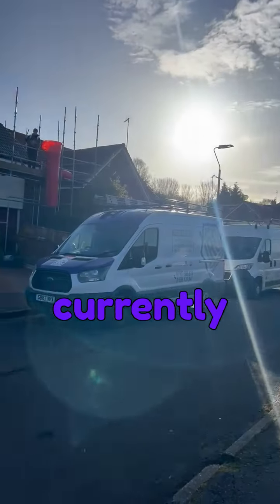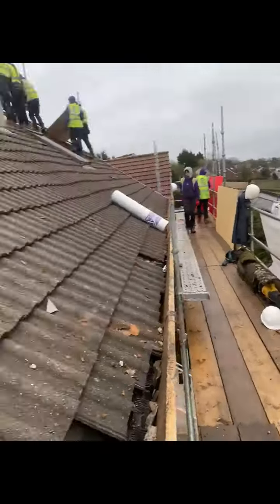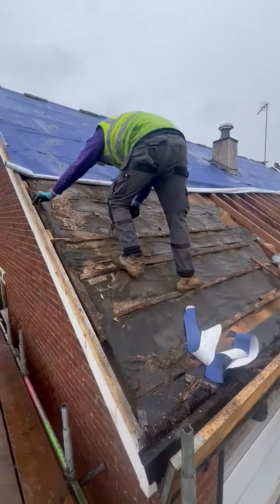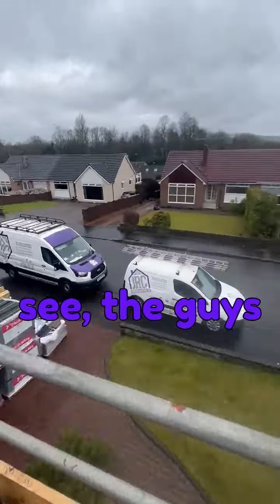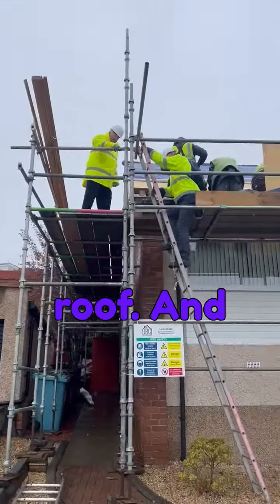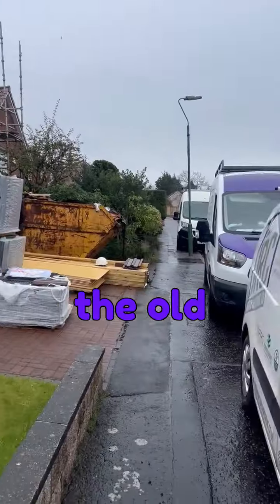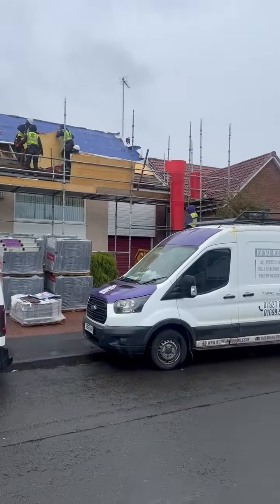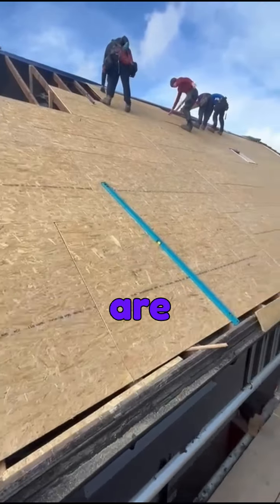Here you have a re-tile that we're currently completing at Dingston. As you can see, the guys are starting to strip the roof and re-sheet it with OSB. All the old felt and batten has come off and been sent to a skip. You can see the guys are sheeting it.